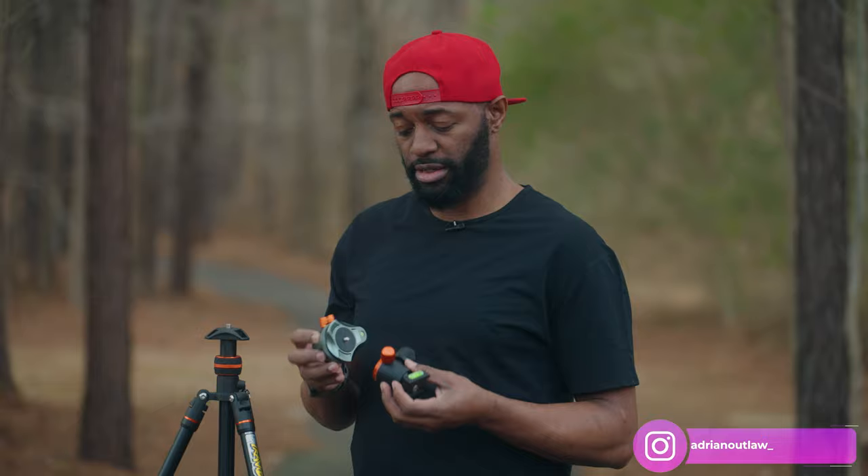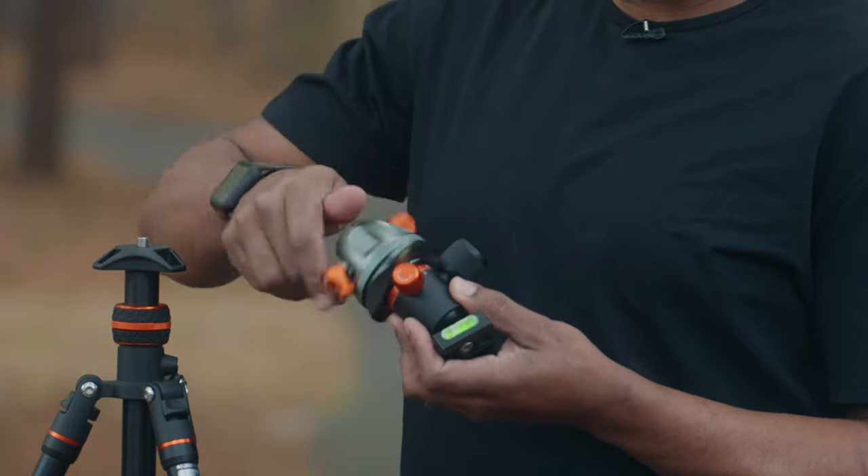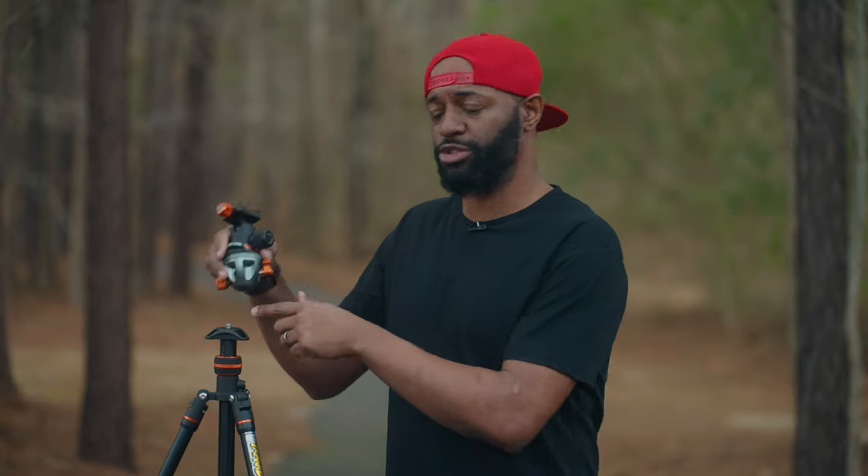The bottom of the leveling base has a female thread and the top has a male thread. You're going to take the leveling base and screw it into your ball head, then screw the bottom of the leveling base into your tripod.